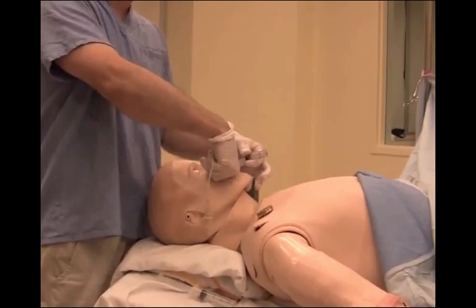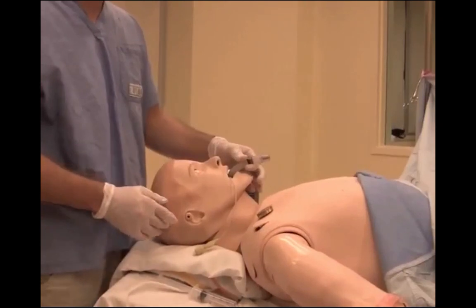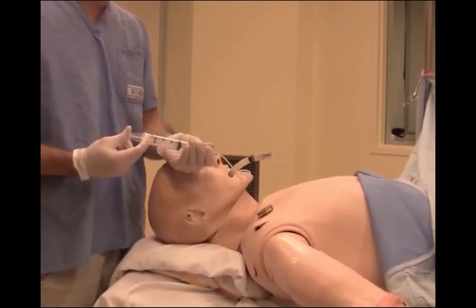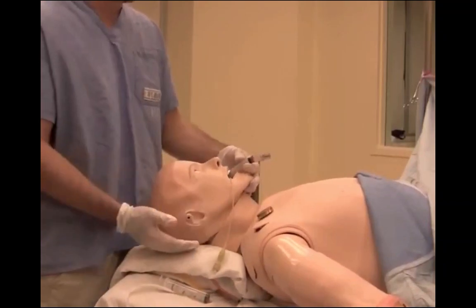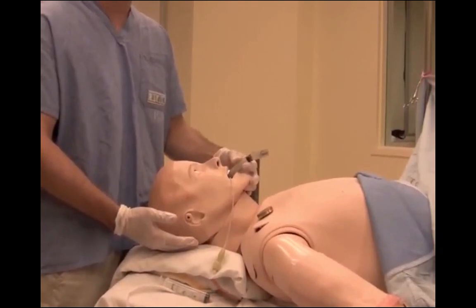You then hold the LMA with your left hand, pull out your right hand, and advance it until it stops. From here, you would instill anywhere from 15 to 20 cc's of air, and you may see the LMA come out very slightly. From here, you can confirm your placement with end-tidal CO2.